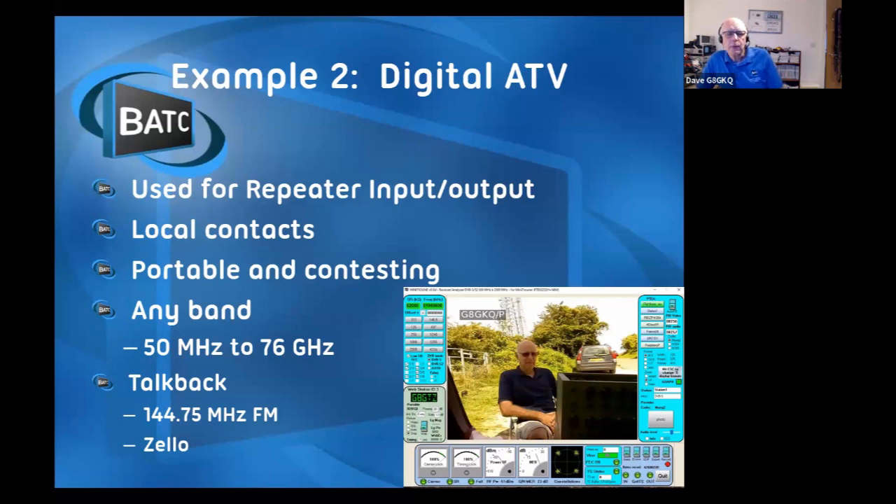Digital TV - you can use it for local contacts, portable, and contesting. It'll work on any band from 28 MHz up to 122 GHz - somebody managed it on 122 GHz recently. To set these contacts up, we generally use good old 144 MHz FM on 144.750, or Zello - which turns your mobile phone into a walkie talkie on a common channel. When it works it's great, but on hilltops you often find mobile phone signal is poor because masts are too far away, so it relies on having good mobile internet. Sometimes 144.750 FM is the most reliable.